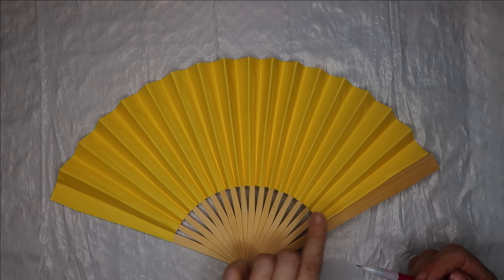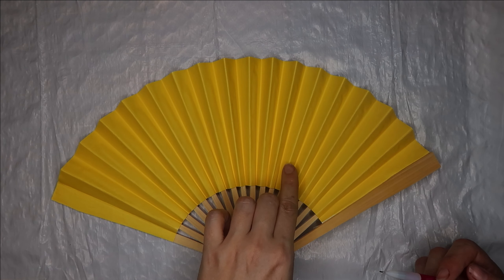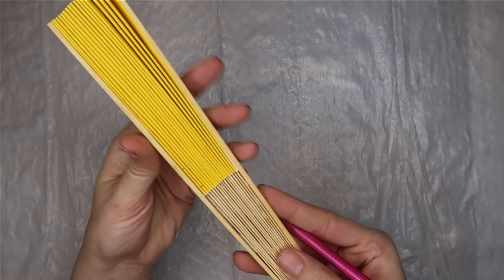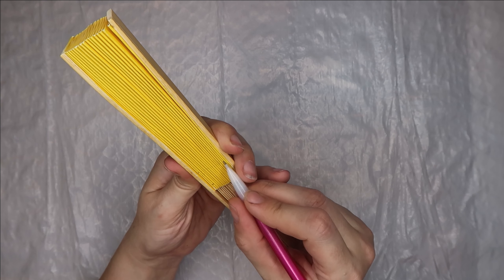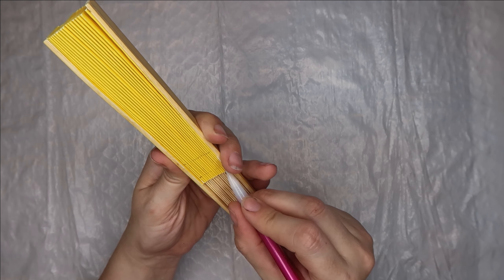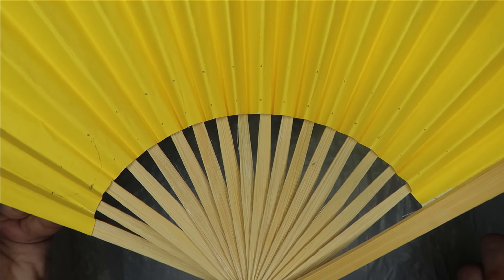The folds in the fan will give you a really good vertical frame of reference for spacing. You can fold the fan up and draw lines across all the folds to give yourself some good horizontal guidelines. Then when you unfold the fan, you have these little dots that you can use to keep everything even and at the same height.